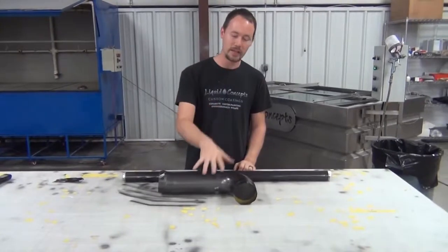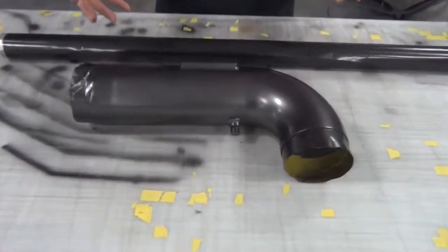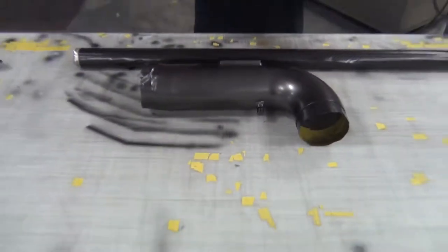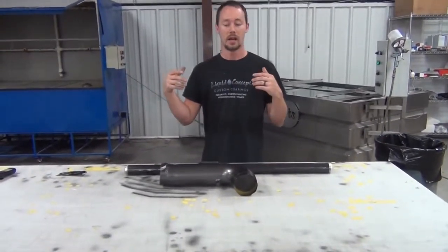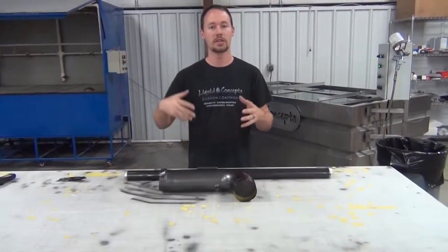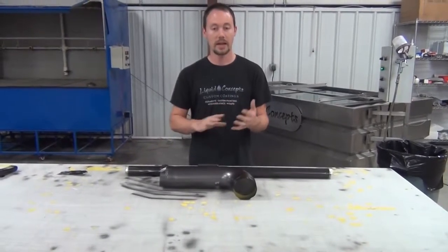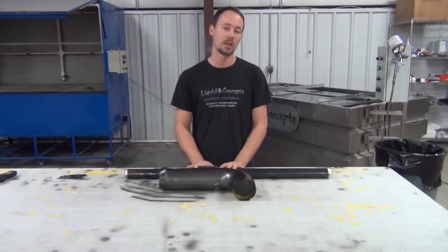We're going to be doing an intake — I don't know what car it was just sent to us — but it's a K&N cold air intake and they want it done in carbon fiber to actually match what they already have. So they sent us some pictures. We've matched up everything. Everything looks like it's going to be one of our films. It's the CF-111.